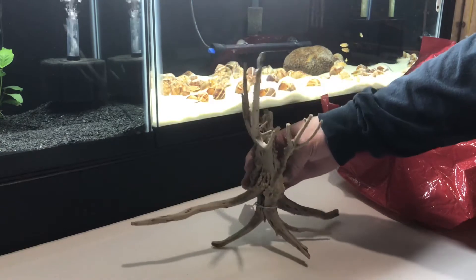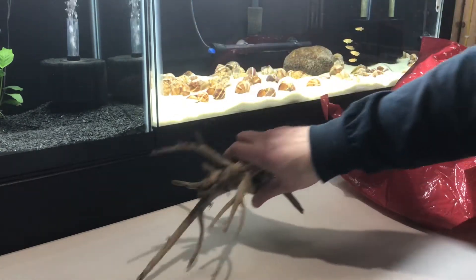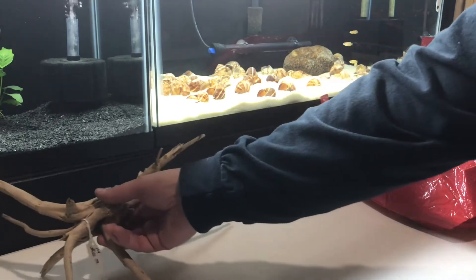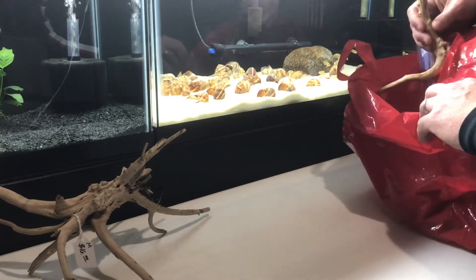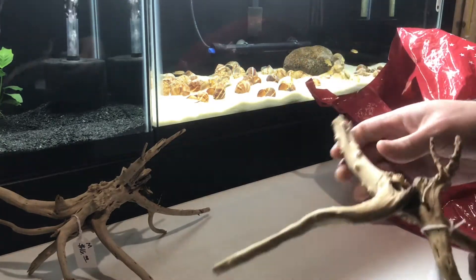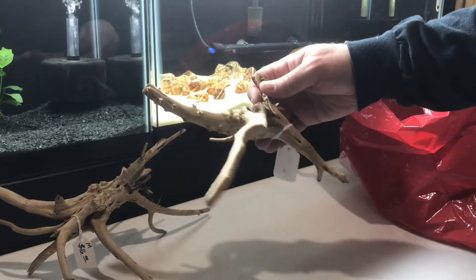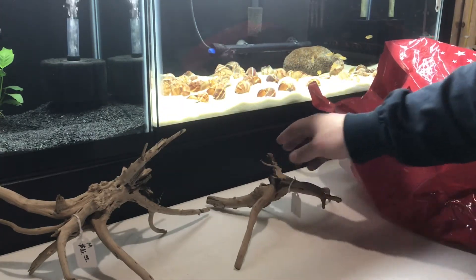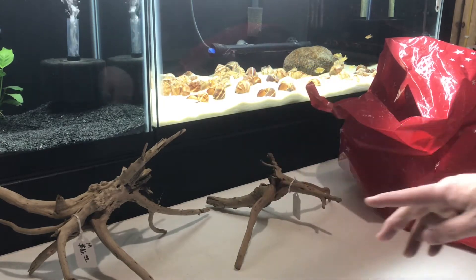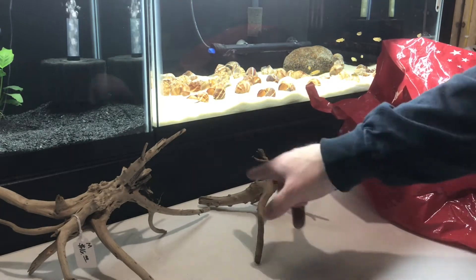I just thought this one was kind of neat and would fit in a 20 long perfect. I might actually end up putting it in the 20 high over here, but real happy with that piece. And then I did get a second piece and this was, I think they ended up charging me like $5 for this. Just a small piece. They had some larger pieces, but I'm just looking for some small pieces for my 20 longs and a couple of 20 highs.